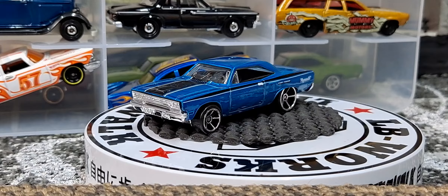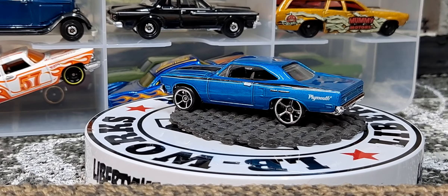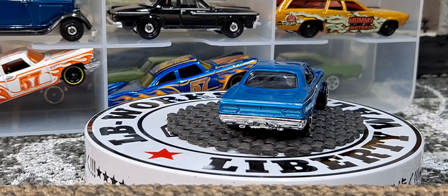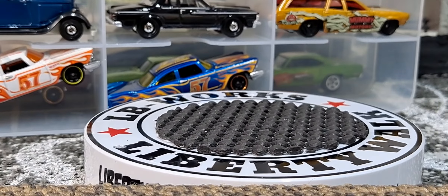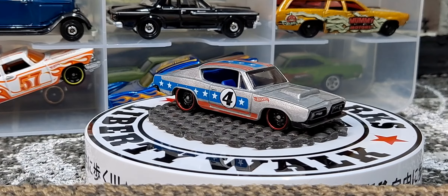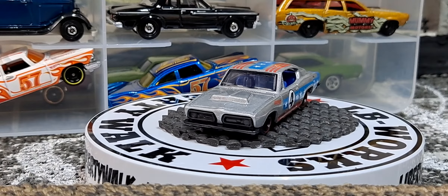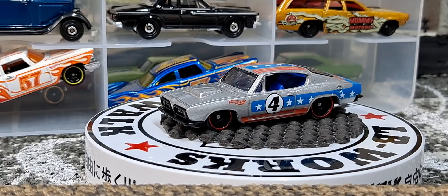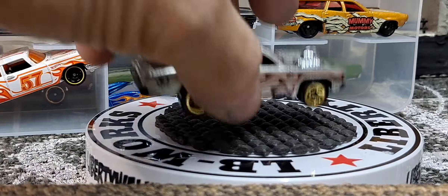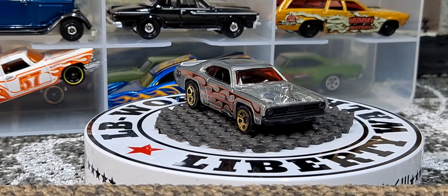It looks like all these are pretty much mainlines. I have one that might have come out in the classic series. Here's another Cuda — this one was another special release, like for Target, for the 4th of July. And then I only have one of the Plymouth Duster. I don't know if this is a newer or older casting — I remember this coming out in this Z-Mac set and I never remember seeing it as a mainline.